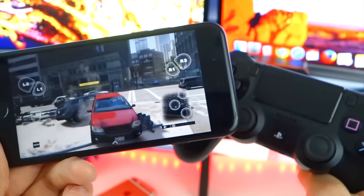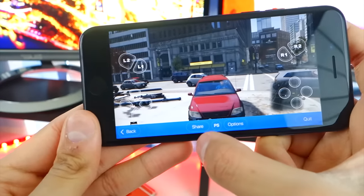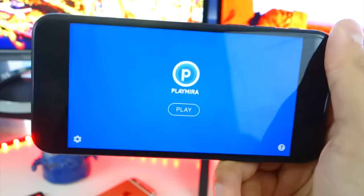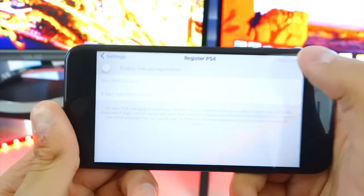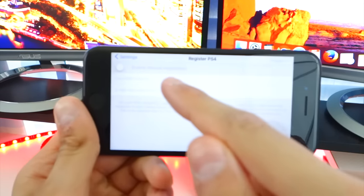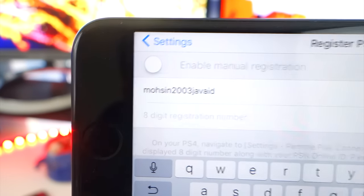Now let me show you guys how to play using the DualShock 4. To bring up your PS4 controls, all you do is swipe up from here. You have Share, PlayStation Options, or Quit. Click Quit. To use a DualShock 4, go back to Settings and go back to Register New PS4. What you want to do is create a secondary account on your PS4 that you're going to log into. I'm just going to use my brother's account and his PlayStation ID.